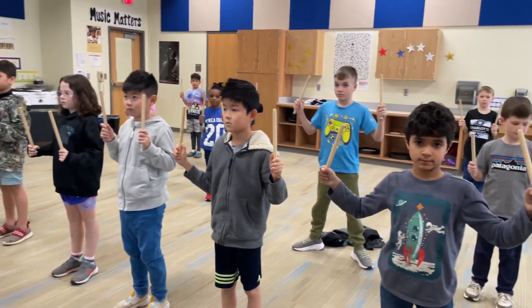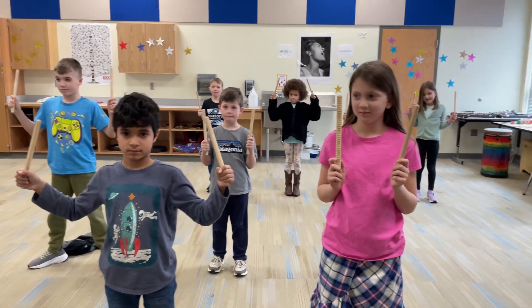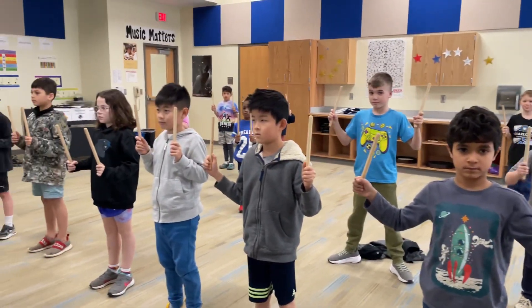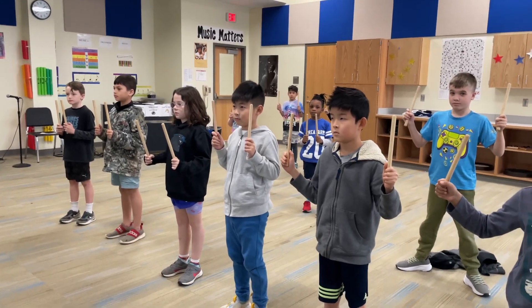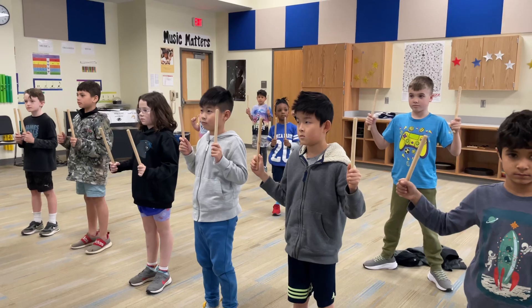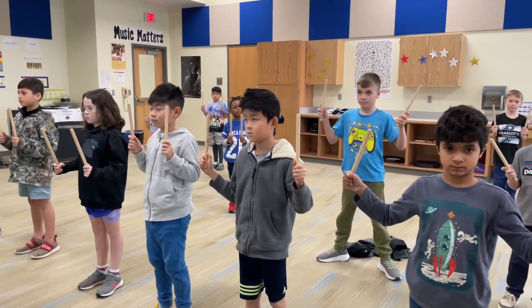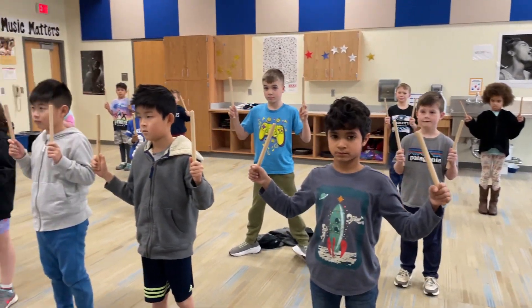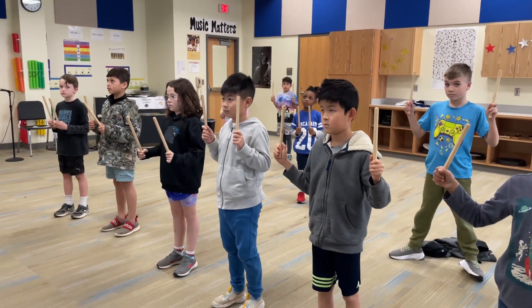Hi, Mr. B here. This is Ms. Davis's class, and they are playing the stick routine to Fossils, because they're learning about fossils. These sticks, when clicked together, are supposed to make us think of the bones of a giant dinosaur coming to life and dancing. And this is a song by Camille Saint-Saëns, the great orchestra composer, Fossils.